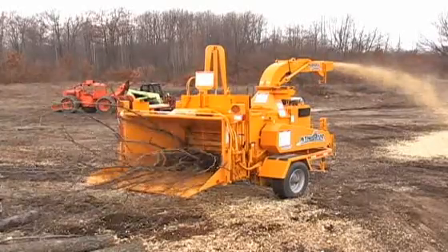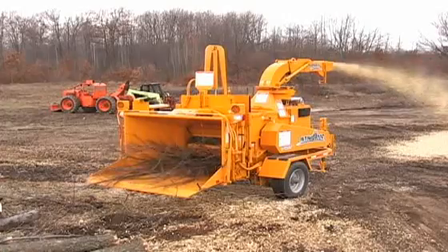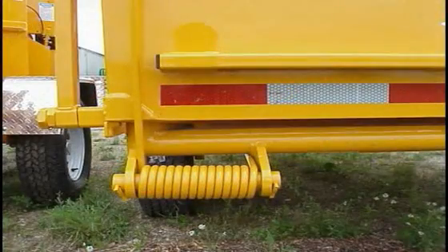The 1890 is equipped with a heavy-duty 64-inch wide fold-out hopper with a patented spring-loaded lift assist, making it easy to raise and lower the in-feed hopper of the chipper.